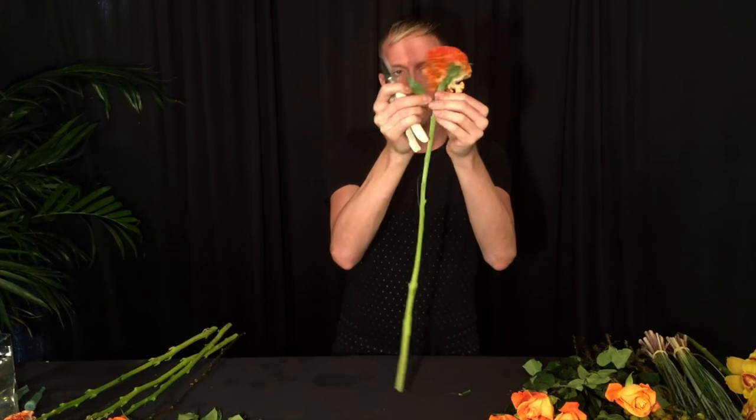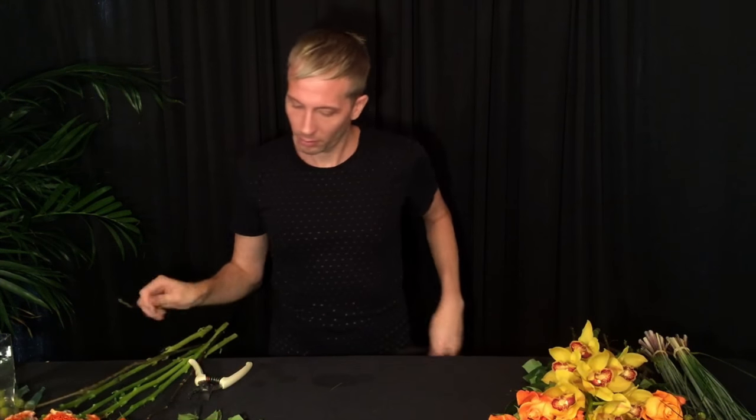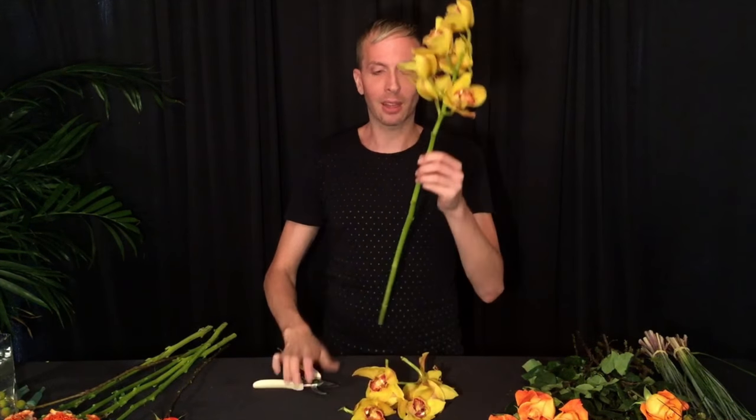I also did that with the celosia or the coxcomb, the bromeliad balls, the dahlias, and the orchids. They don't have any leaves so you can just leave them like that, but we are going to remove them from the stem. This arrangement calls for six cymbidium heads. I always take the cymbidium heads off from the bottom because you can still use the stem for other projects, or just put it in a vase just the way it is, so the stem is still nice and long.